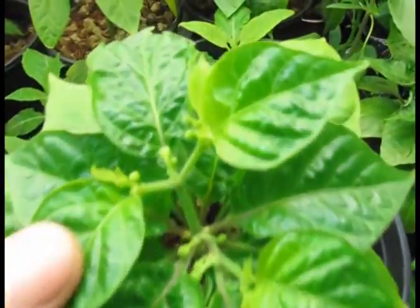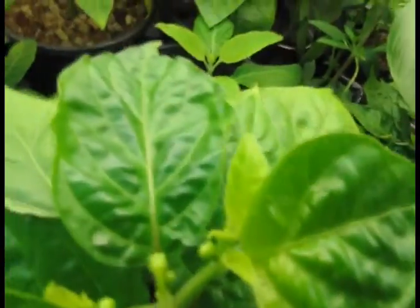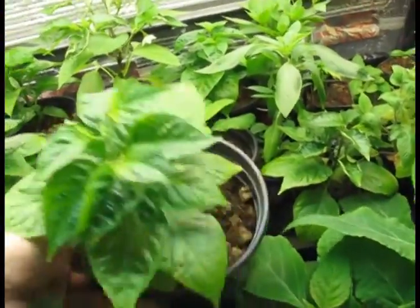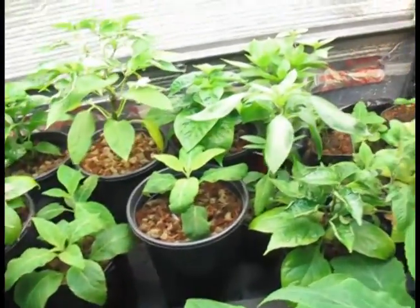And then this one is just starting to throw up new leaves — you can see it right there — and it's looking fine. So that is what calcium deficiency looks like in the peppers.